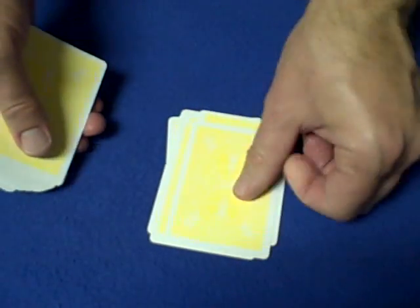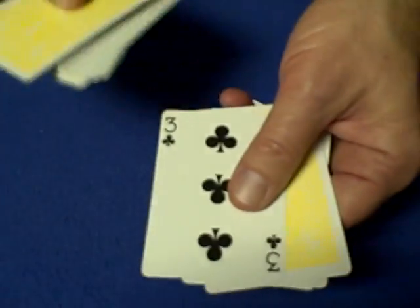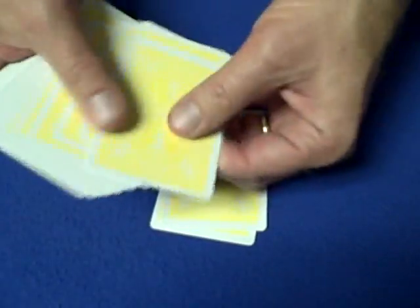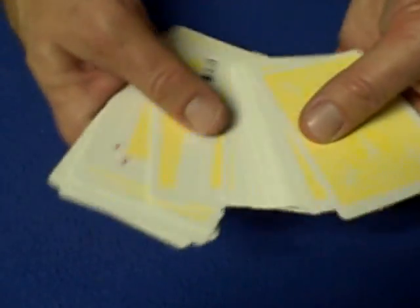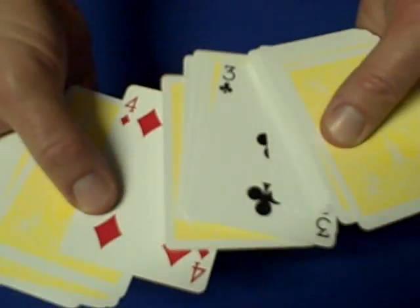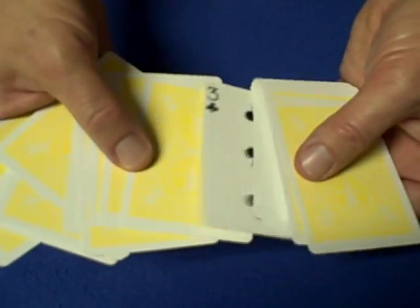Here's why it works mathematically. Say they stop you at seven — they memorize the three of clubs, which is card number seven. Your key number is three and a half. Now spectator two stops you further down — say their card is the four of diamonds. Between the four of diamonds and the three of clubs there are six cards, making them card one and card eight respectively. This means they will always be in separate piles, because one position is always odd and the other always even. Using the key numbers as shown, it will work every time.